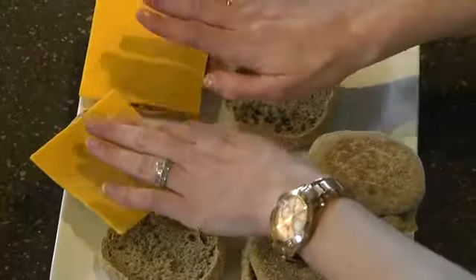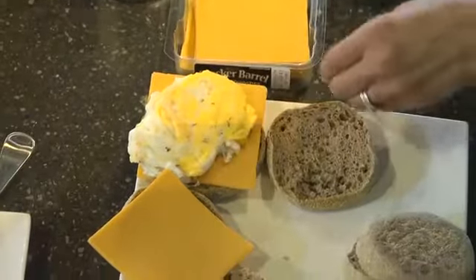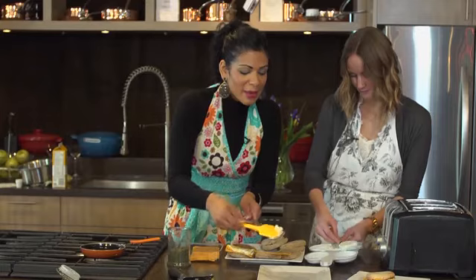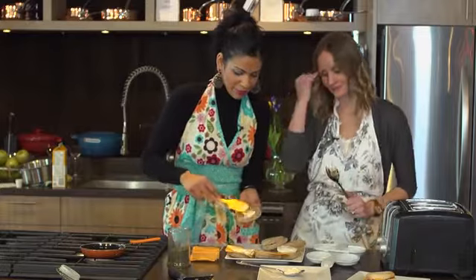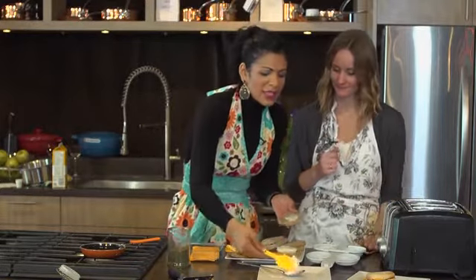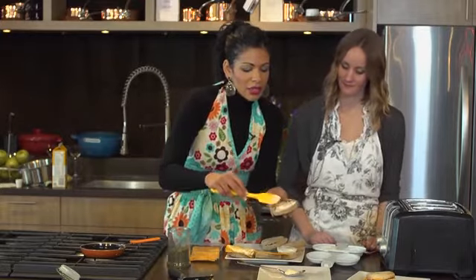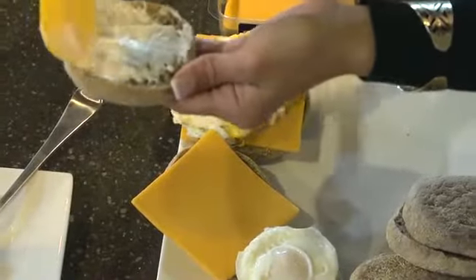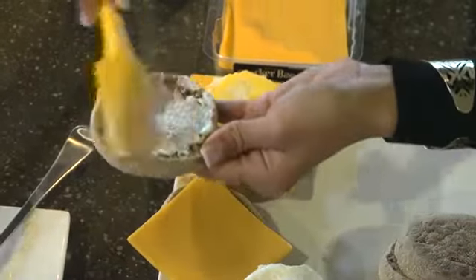We're just going to layer the cheese onto the English muffin and slide the egg on top. We have a little bit of mayo here — I like mayo so I'm going to spread some on my egg breakfast sandwich. It's okay to have a little bit of fat in your diet; two to three tablespoons or less is considered to be a healthy part of eating.